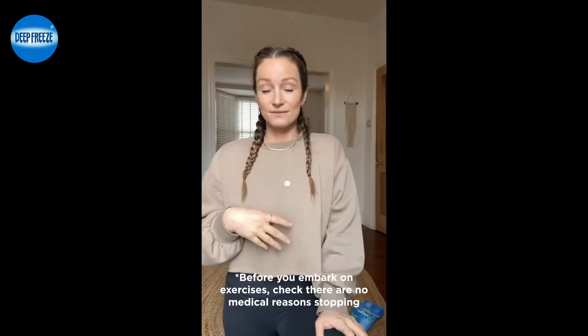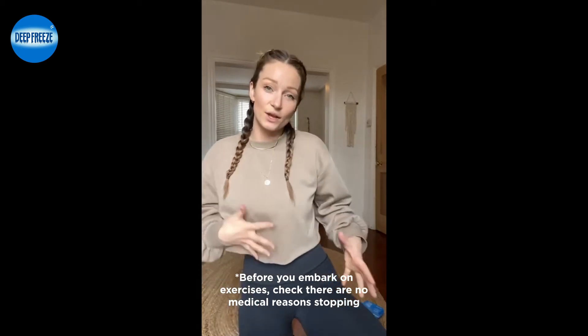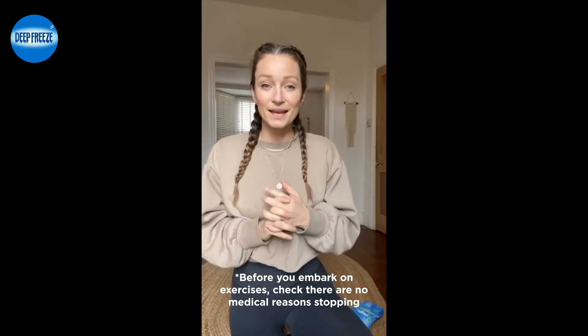I'm also going to show you three exercises that you can do in pregnancy and postpartum that are going to really help strengthen those stabilising muscles. Shall we crack on?